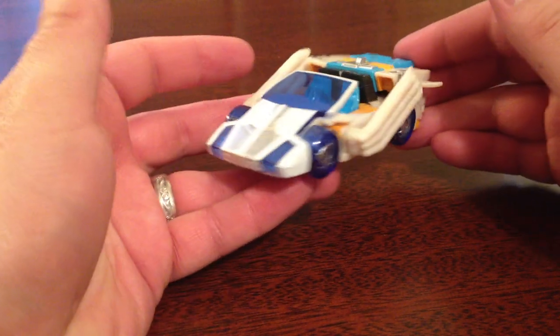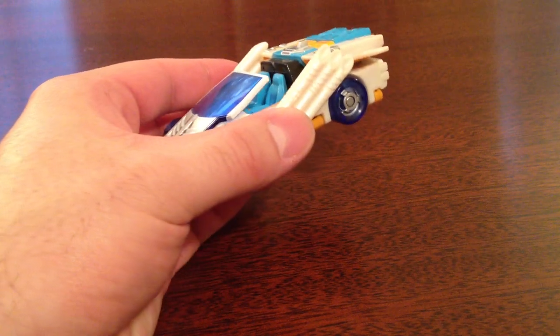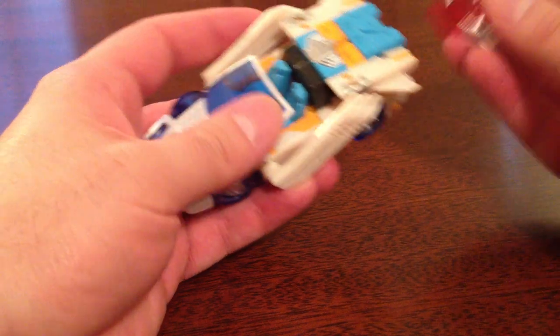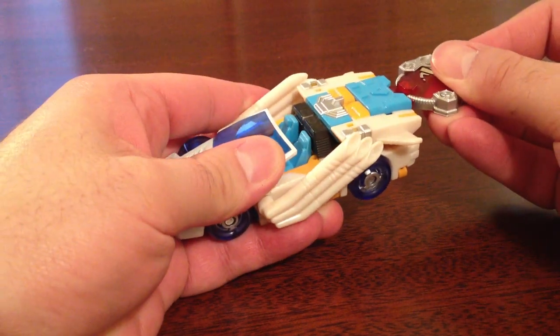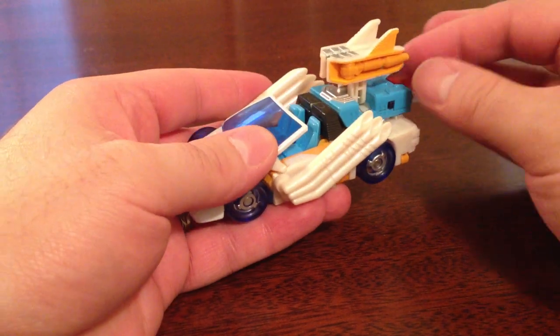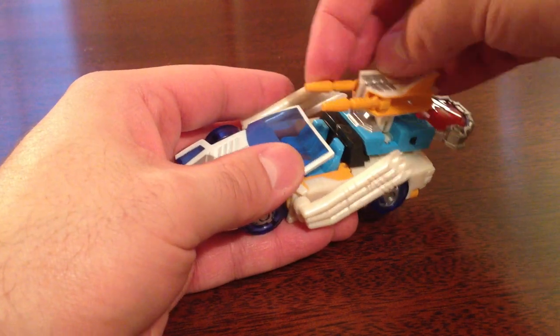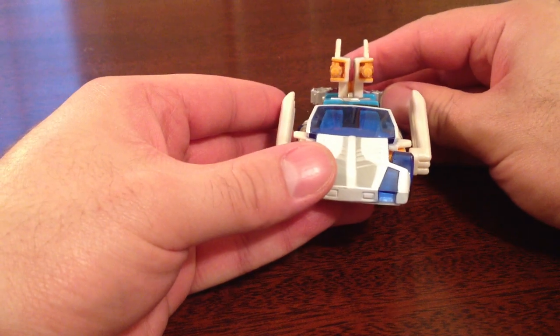I think it's a lot of fun. I think this figure looks very cool. He does come with a Speedia, or Speed Planet Cyber Planet key. So we plug that into the back here, and it pops these two bits up, which allow you to fold them out, and he gets his guns that way.